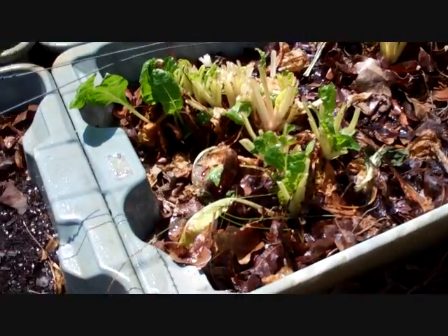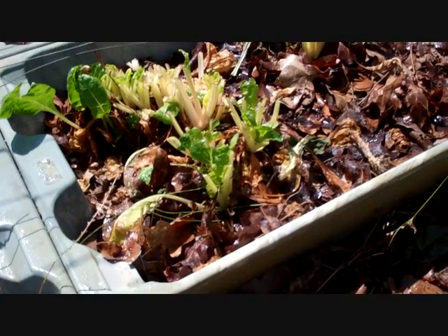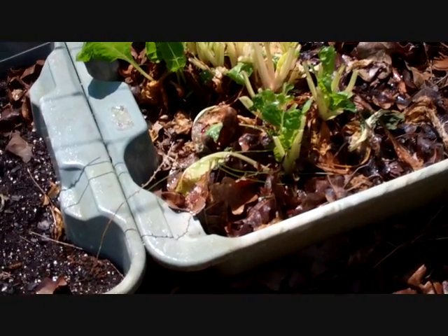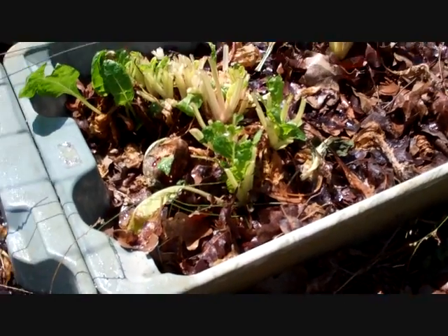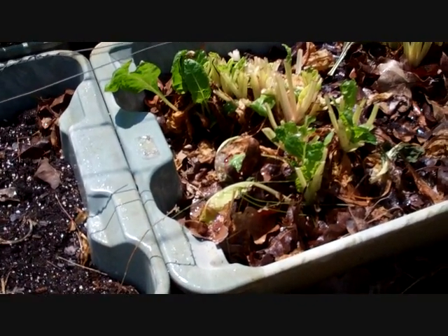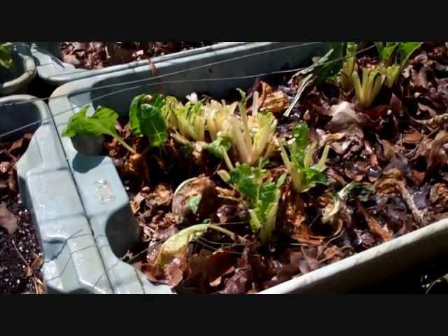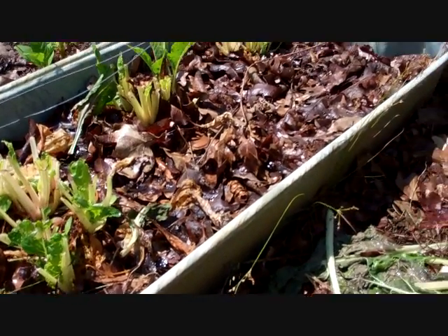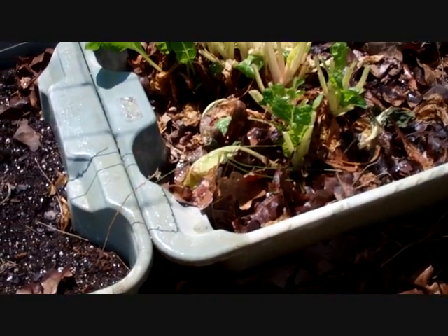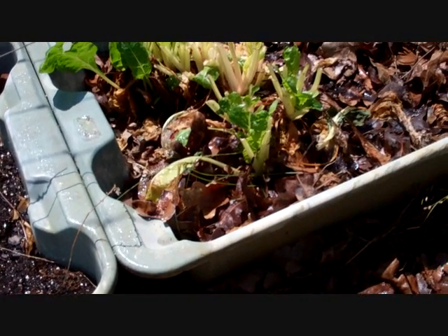Back in the raised bed garden — this is Ford Hook Giant Swiss chard, which is open pollinated. I planted this last year and it performed great all last year. No matter how hot it gets, it grows. I watched it during the winter; we got some cold spells and then it got down to about 15 degrees. That's cold in Texas. It stayed around 15–20 degrees for about a week, and I finally thought it had knocked it back — just a dead stump there.